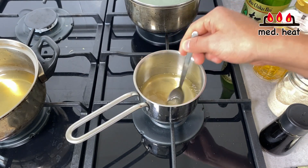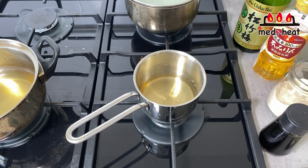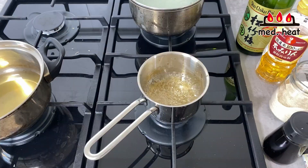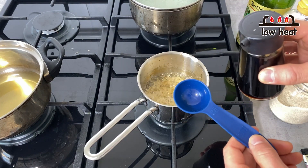Bring it to a light boil. Do this process without the soy sauce because when you boil soy sauce you lose the aroma. Be careful not to burn yourself. Once the alcohol has evaporated, turn the heat to low and add two tablespoons of soy sauce.